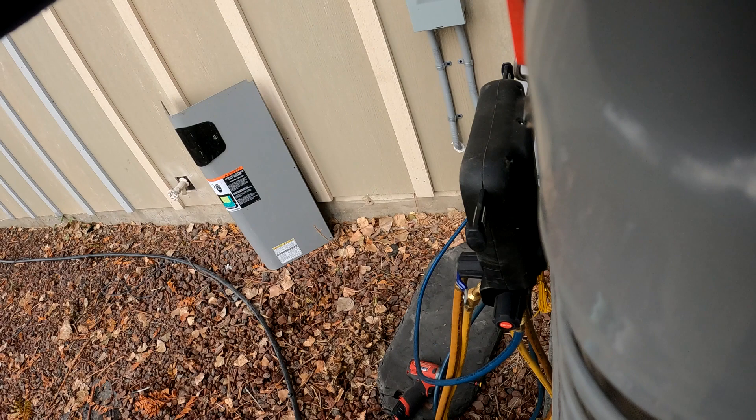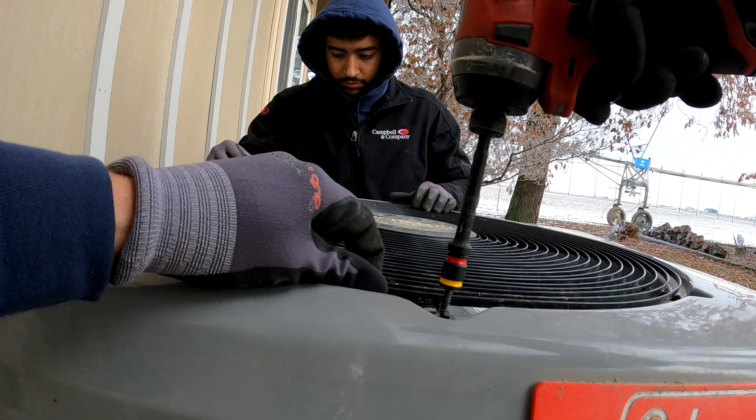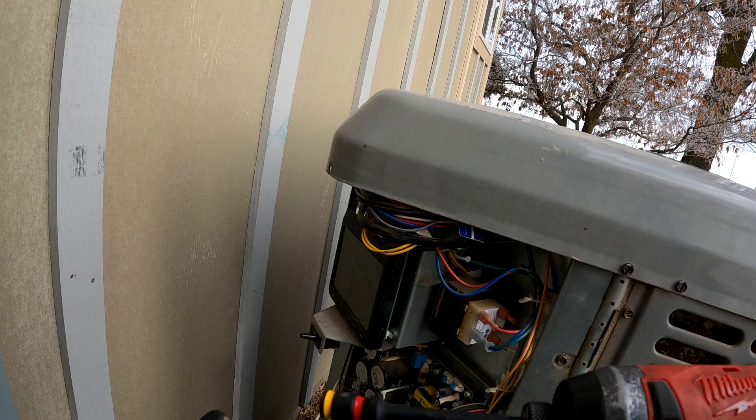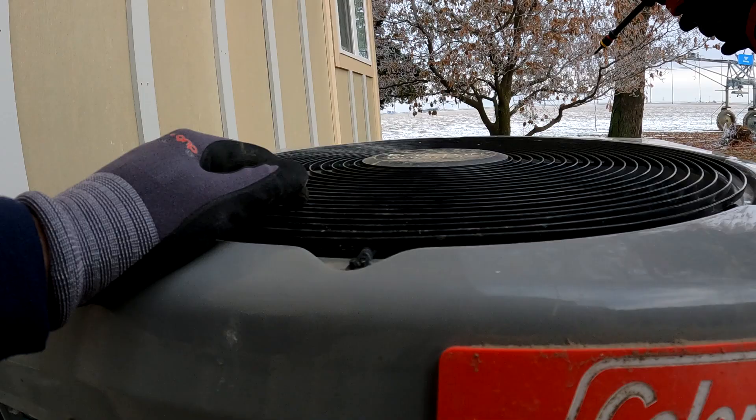Get this down on the true suction line. All right, so we have a high pressure lockout on this one. I verified in the menu that there's no other fault codes. I'm just getting pressures set up and I put a temperature clamp down inside here on the true suction line because we're going to be testing in heating mode.